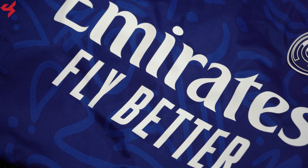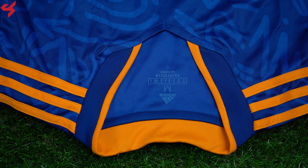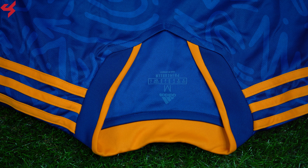The primary main shirt sponsor sits on the center of the jersey in white. A blue and orange cool neck collar was used here which looks really nice. Orange Adidas stripes sit on the shoulders in typical Adidas fashion. Not much happening on the sleeves as they follow the same design as the rest of the jersey.